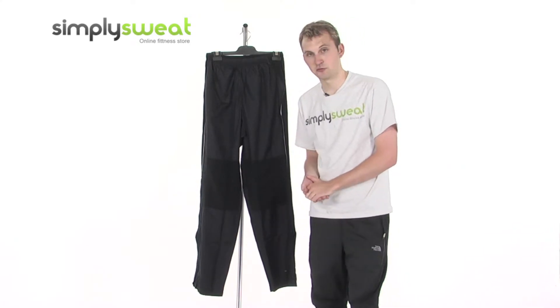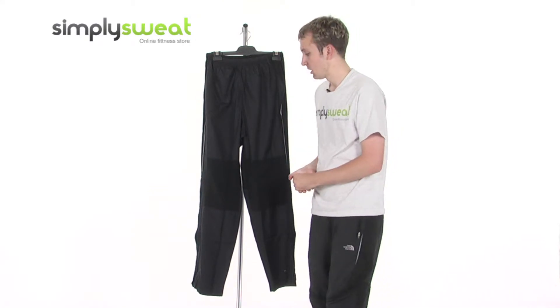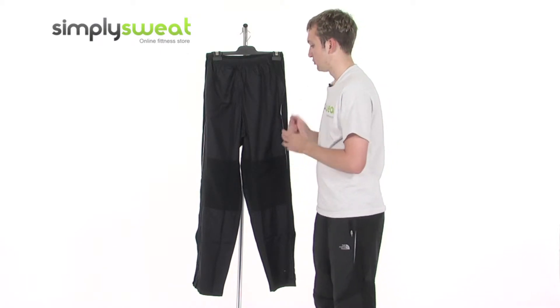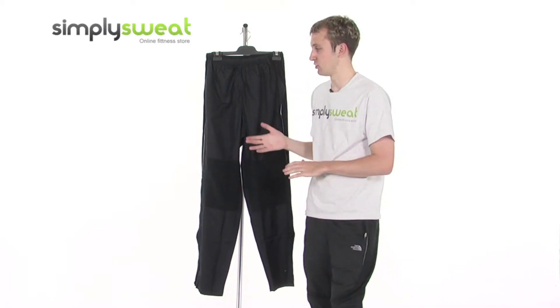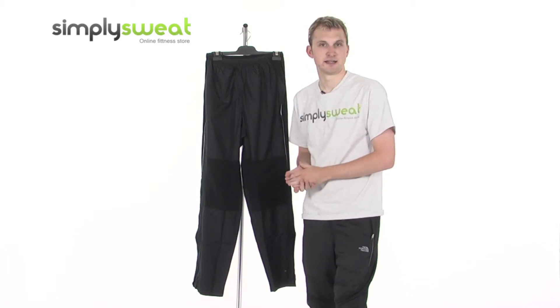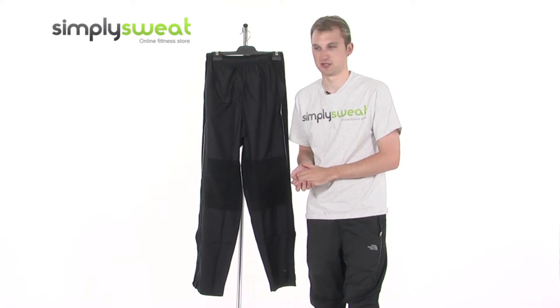It comes in different sizes from small to extra large, which you can find on the SimpliSweat website. It also provides really great freedom of movement. With some trousers when you start to sweat they cling to you so you can't perform at your best, but these have good moisture management capabilities helping you stay dry and comfortable, allowing freedom of movement and preventing you from feeling too restricted.